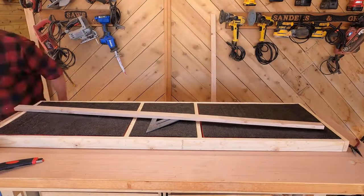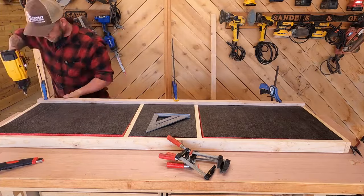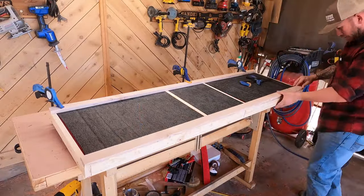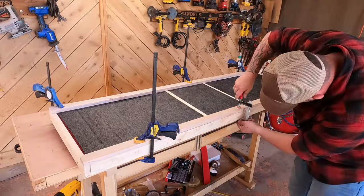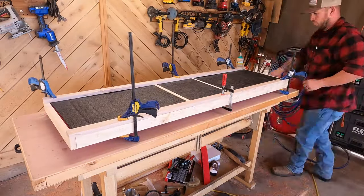For the trim I used the same three-quarter inch pine and cut them at an inch and a half wide — two pieces at 61 and a half inches for the top and bottom, and four pieces at 14 and a half inches for the ends and the middle. I glued them, clamped them, and then nailed them the same way I did with the frame of the box. I let this sit for quite a while to make sure the glue was able to dry.